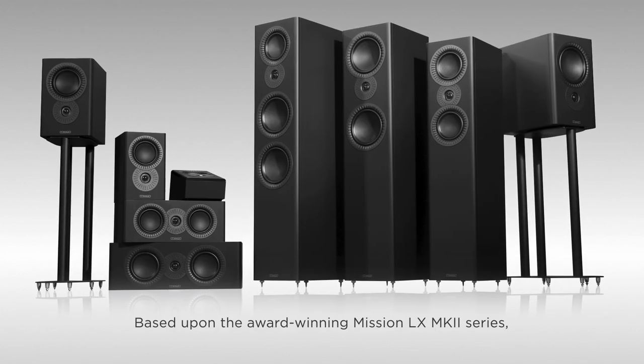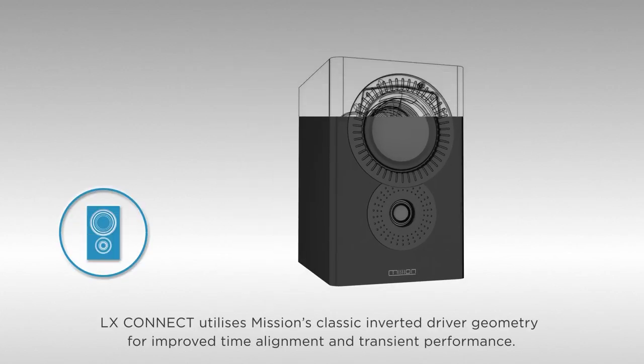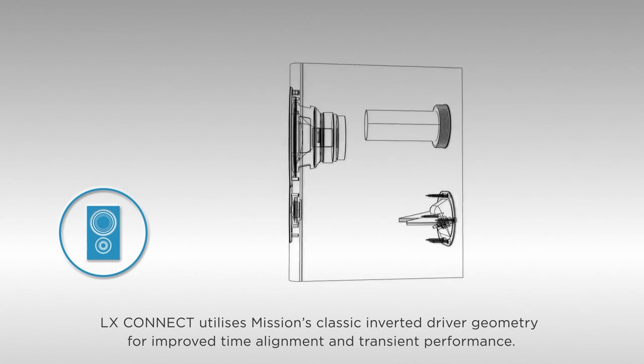Based upon the award-winning Mission LX Mark II series, LX Connect utilizes Mission's classic inverted driver geometry for improved time alignments and transient performance.